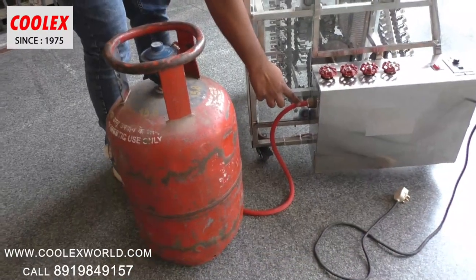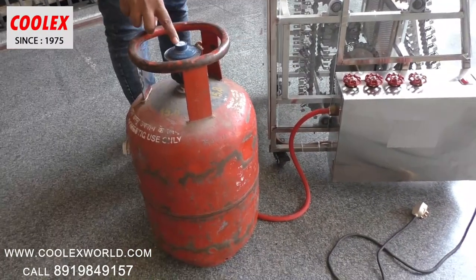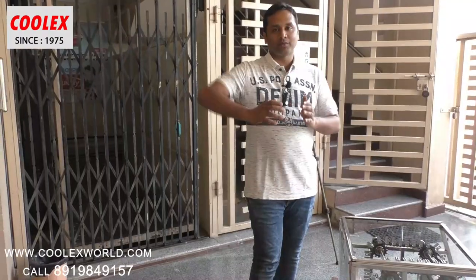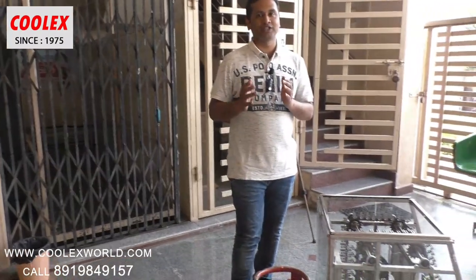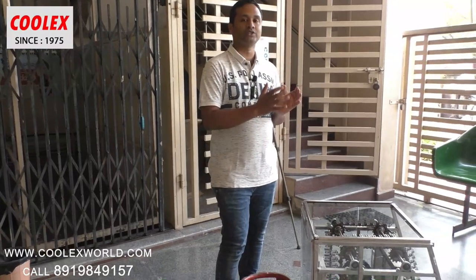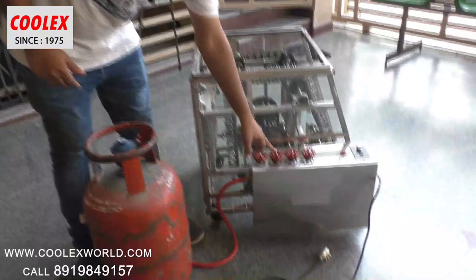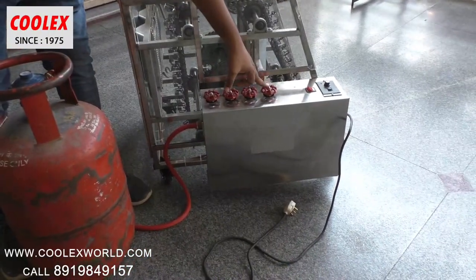Here we need to connect the LPG gas. The regulator we should use is a domestic regulator. We have chosen the low pressure domestic regulator so that it consumes less gas. And here are the regulators: one, two, three and four.